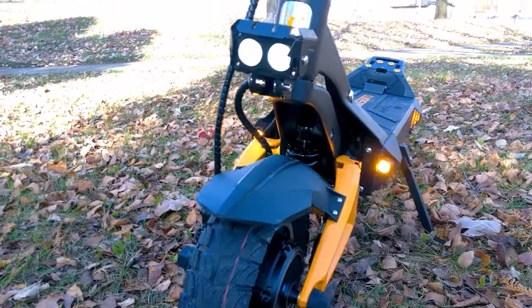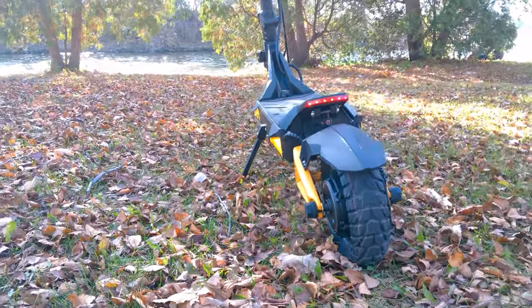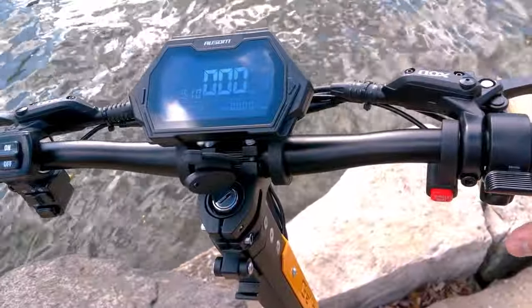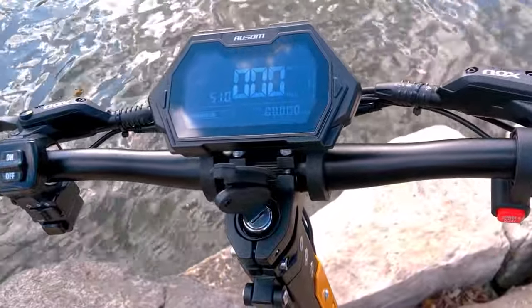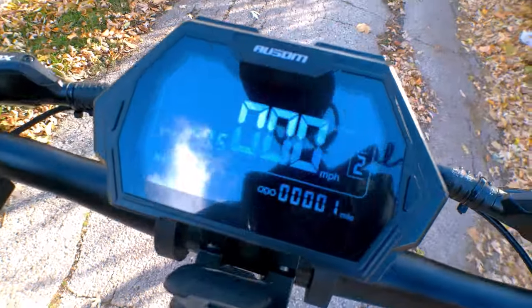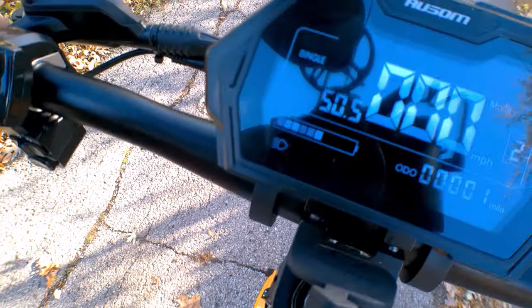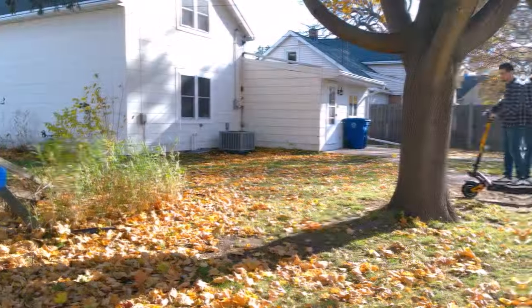The running lights, blinkers, and taillights are also quite bright, but they may be more difficult to notice in bright sunlight. The display notifies you when your lights and blinkers are on, which is helpful. I also appreciate that the battery percentage is shown both in bars and in voltage, which is nice for a quick glance but also gives real-time voltage for the tech nerd in me.